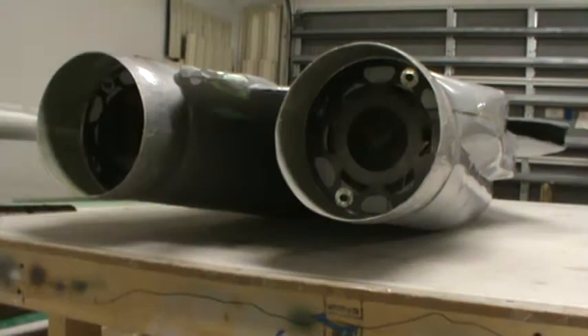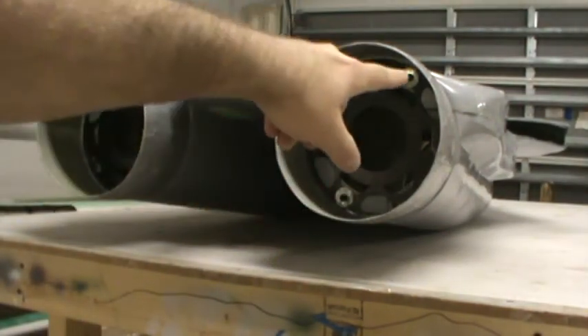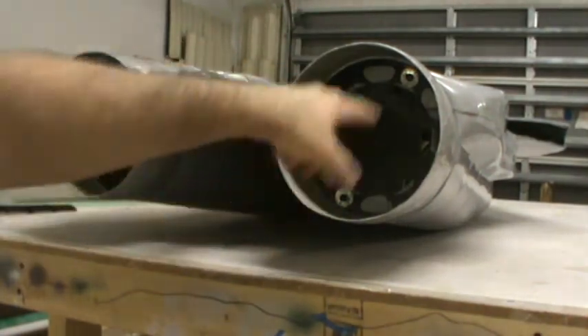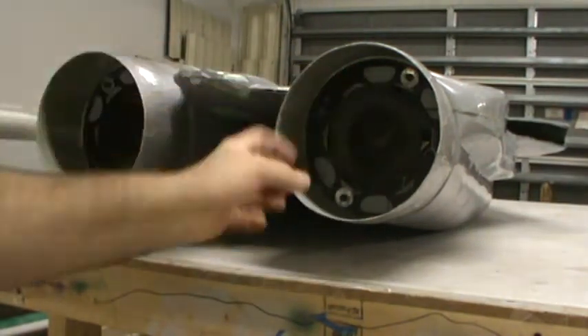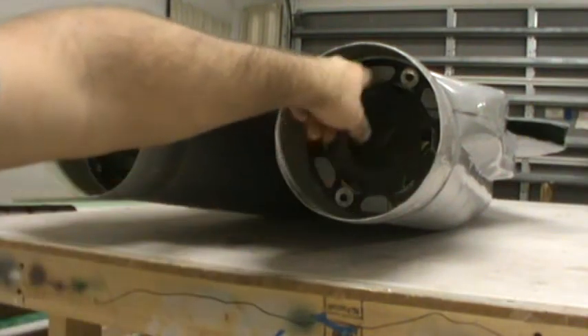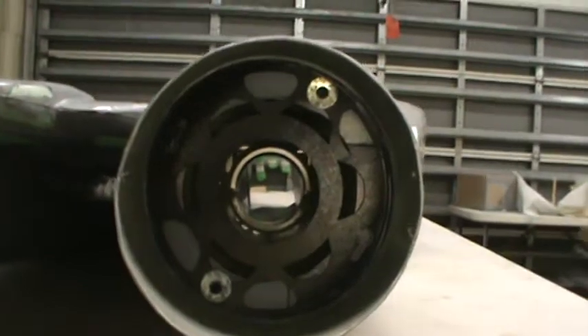We've got two of those plates per exhaust nozzle, which you can see from the bolts here. I basically stuck the bolts through, put some high-sol on the plate, put the plate in from the back, tightened it down, and now the high-sol is curing. I did that for both sides. First I had to cut the back side of the molding out of the fuselage, and you can actually see down through there.